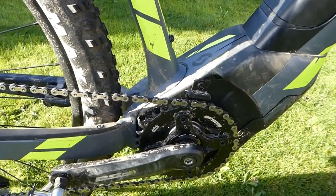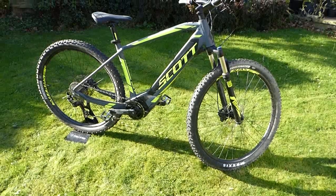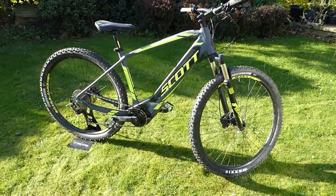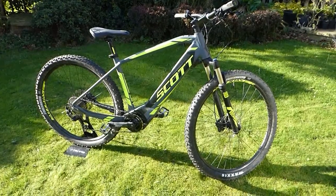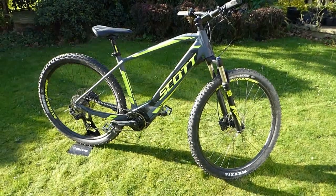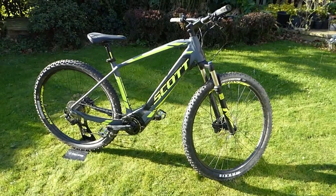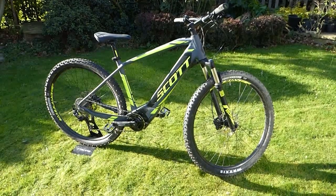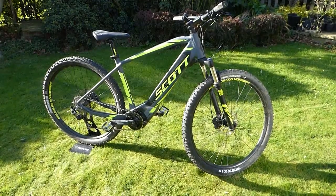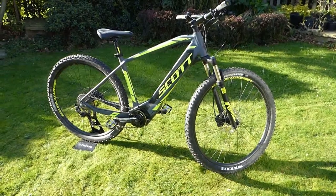Just to summarize: this is the Scott E Aspect 920 hardtail EMTB, great for all kinds of entry-level electric mountain biking and rougher bridleways as well. It's currently retailing for £2,315 at 50cycles.com, and you can see full ride details, a fuller ride report, and more pictures at electricbikeman.com.